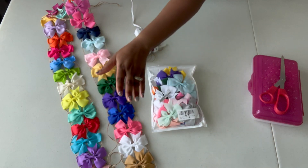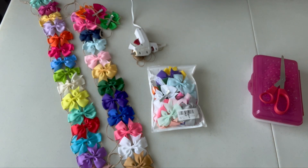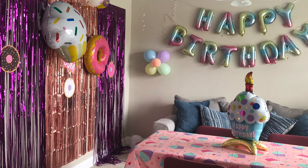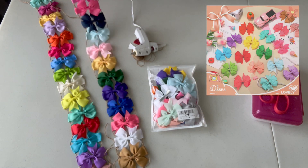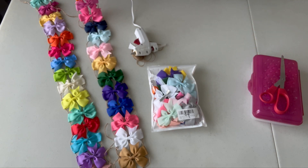How this came about was I was trying to figure out what to do for my daughter's LOL party. I wanted to add another accent thing. She had mermaids, unicorns, donuts, and cupcakes. I was like, LOL and hair bows. I could not find the hair bows that I wanted, so I actually bought some off Amazon and decided to make my own hair bow garland.